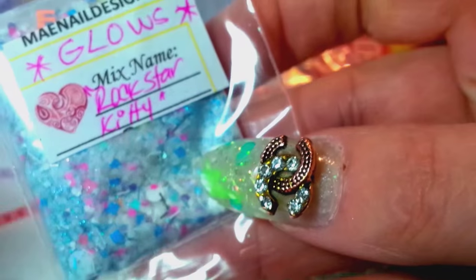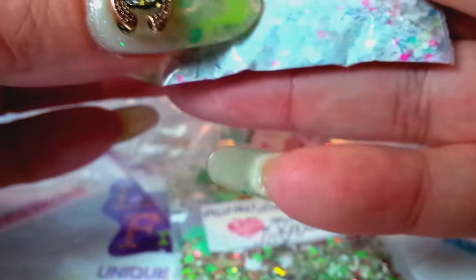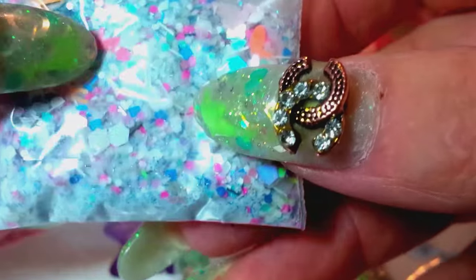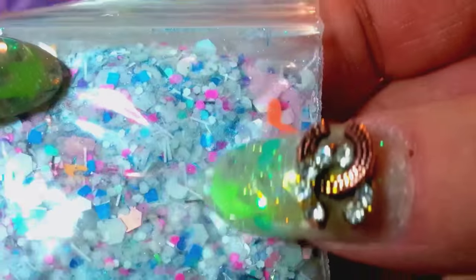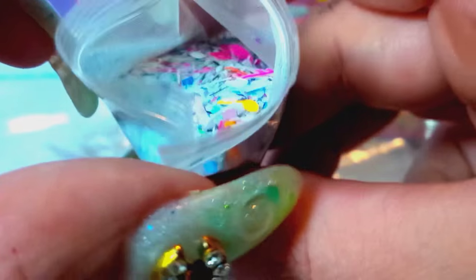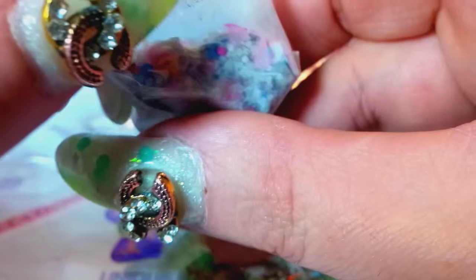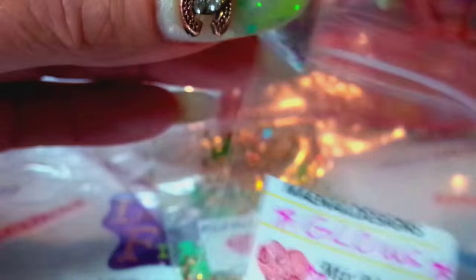She sent this one for the Glow Swap — this one glows. It's called Rockstar Kitty. Let's take a peek at that. Oh, that is super pretty. She's got little music notes. It looks like she used a glow powder in here, which kind of mutes things down. We got circles and music notes, and tinsel and dots — isn't that beautiful? That is so pretty. Thank you, May Nails. I love it. Your mixes are beautiful. You guys all make such gorgeous mixes. I just love getting these. Can't wait to use them.